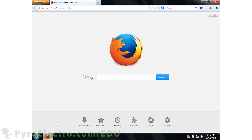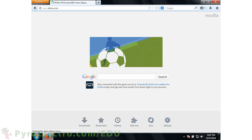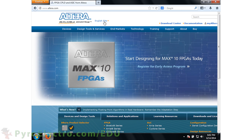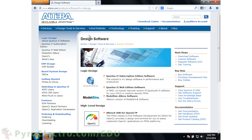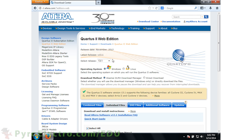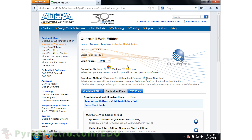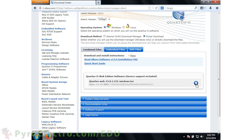Before we can follow this design flow, we need to get the Altera tools to go with our EPM3032 CPLD. To do that, go to Altera's website at altera.com. Under Design Tools, go to Design Software. We want to get the Quartus II Web Edition, so click the Download Software Web Edition Free button. Choose version 13.0, Service Pack 1, as well as your operating system. Then click Combine Files and the Download button.